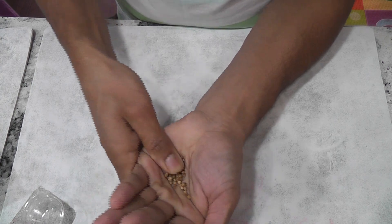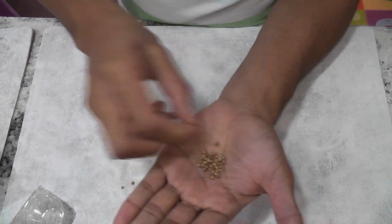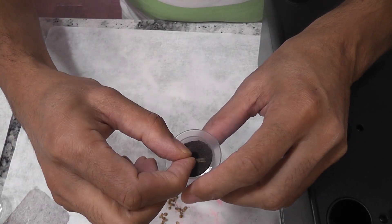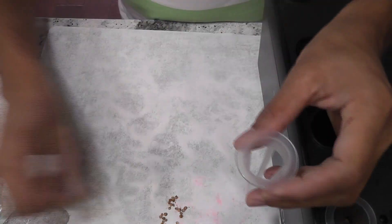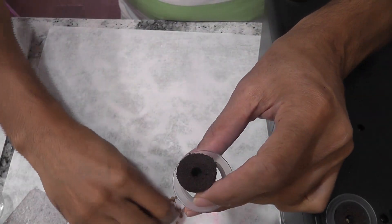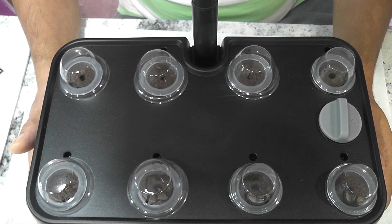I still want to crack the seeds to speed up the germination process, as it also increases the chances of germination, so I don't skip this part. Now I am placing 3 to 4 cracked seeds in each pod, and I will use all 8 pods. I will just go with whatever germinates — no thinning the seedlings and no replacement for stunted seeds. The garden is ready.